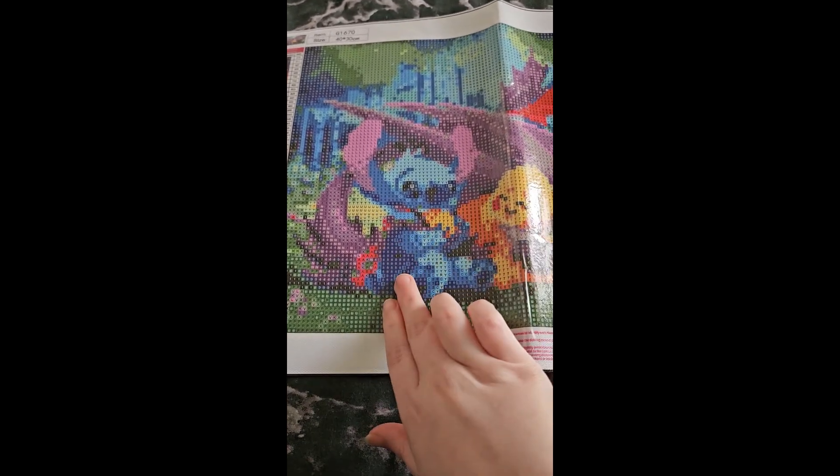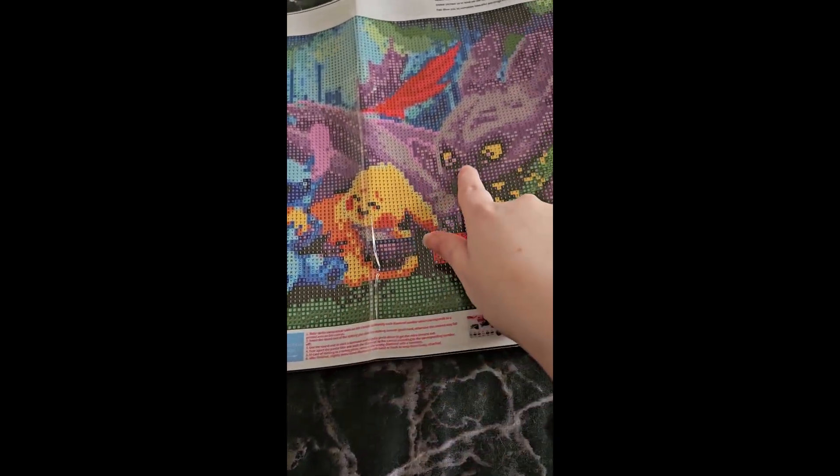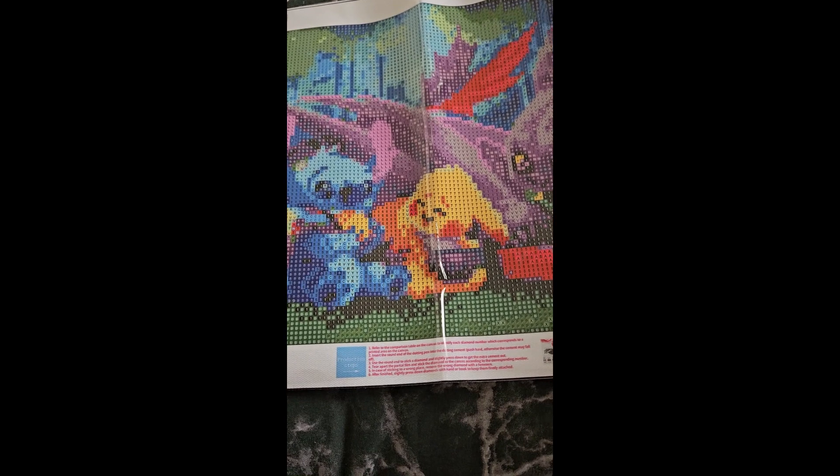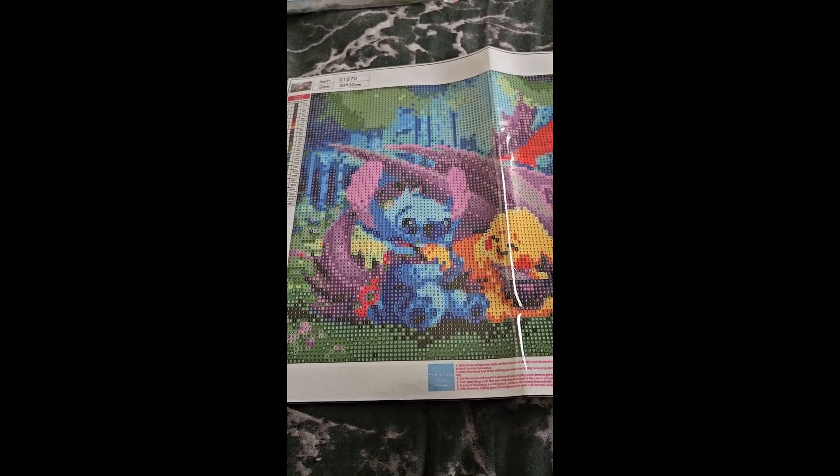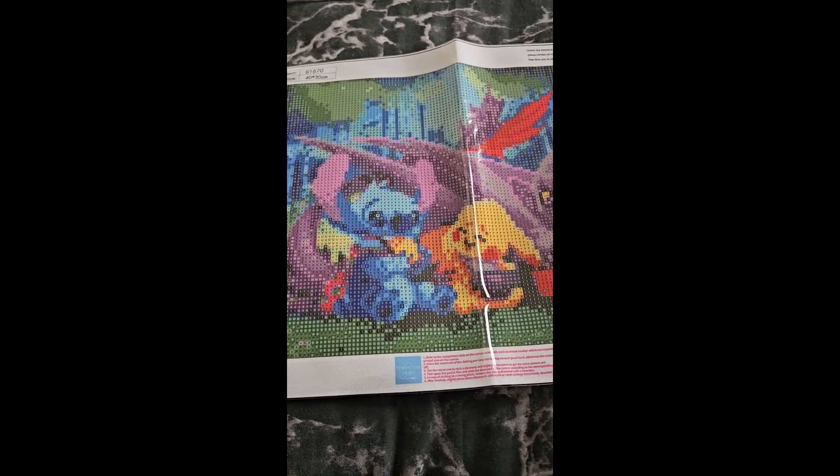There's Stitch, there's little Pikachu, and there's Toothless — he looks so cute! I realised I don't often get Stitch ones, and I just wanted to start stocking up on some cute Stitch ones.